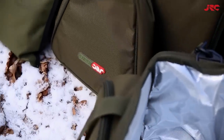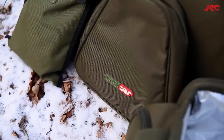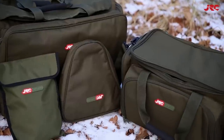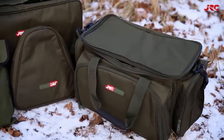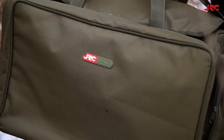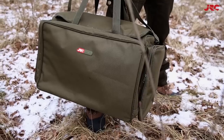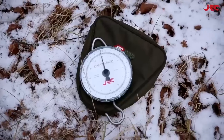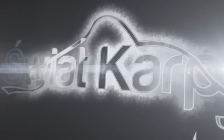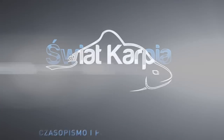Na koniec, jak zwykle, informacje o cenach w polskich sklepach internetowych. Defender X-Large Carryall to wydatek rzędu 170 zł. Defender Cooler Foot to 310 zł. Dziękujemy za oglądanie.